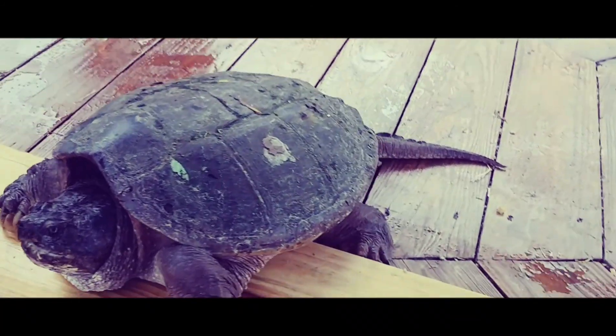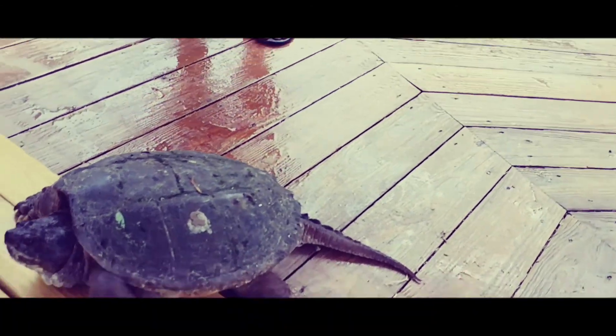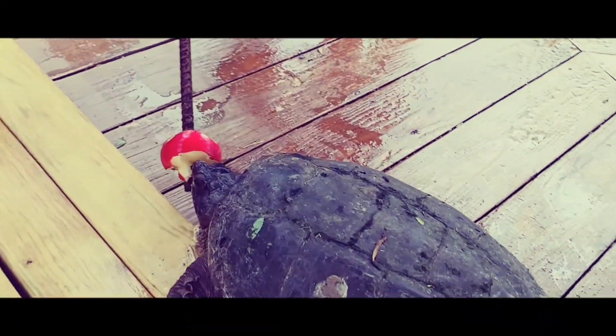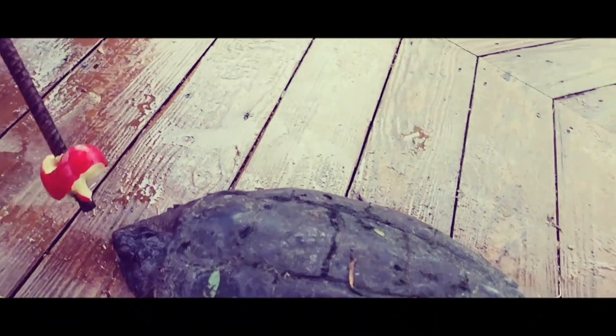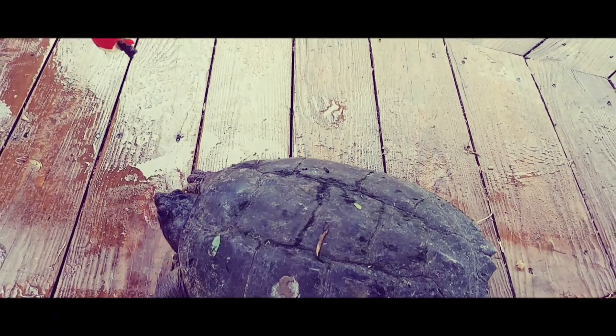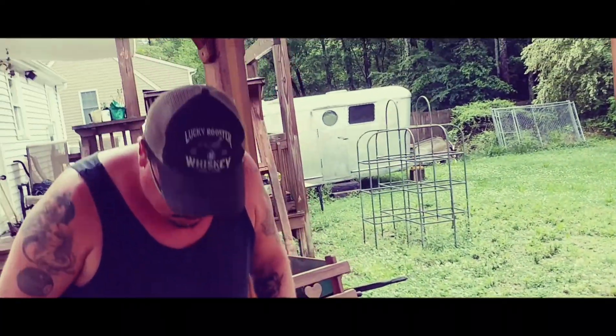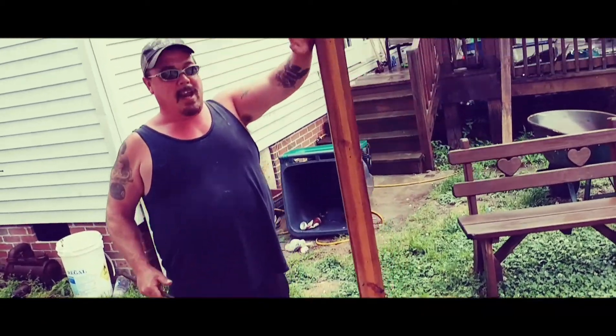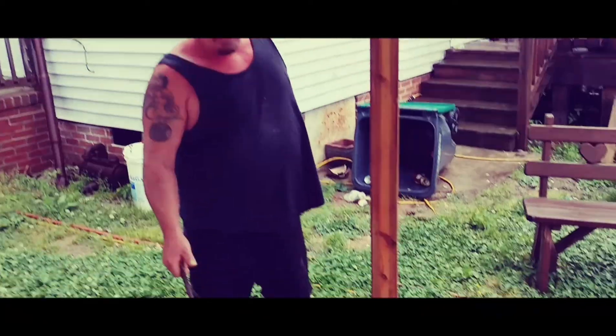Snapper turtles will come out and get hit on the road by cars when they're traveling from creek to creek. I've seen a video of a man who was noodling for catfish and a snapper turtle got onto his neck. Do not go noodling and let a snapper turtle get stuck on your neck.